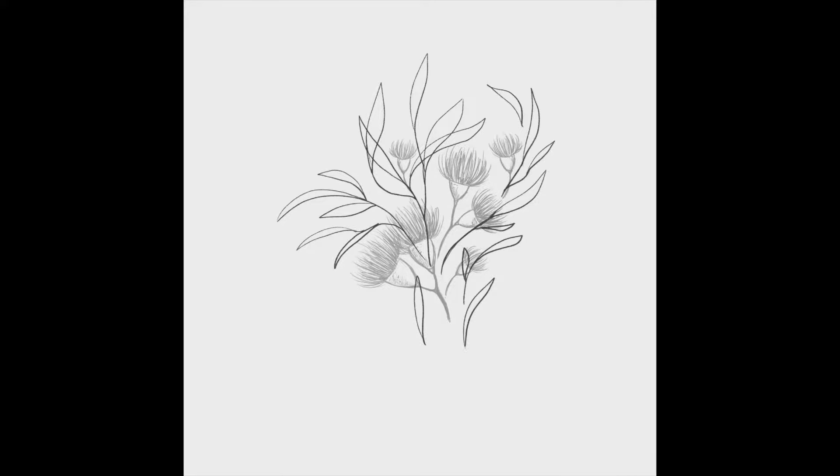In today's episode, I am sharing about the progress of drawing these willow eucalyptus leaves I created in Procreate. These leaves became part of a much larger design for a custom illustration project, and I will share how it turned out in the finished design at the end of this video.